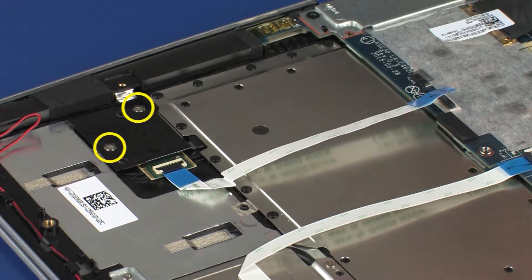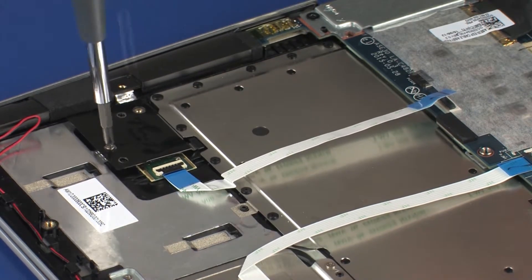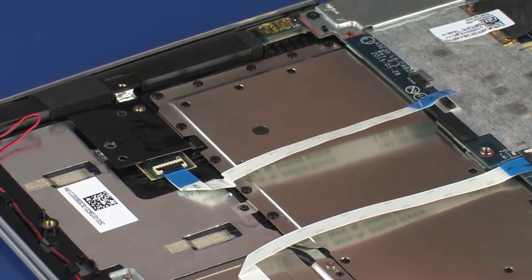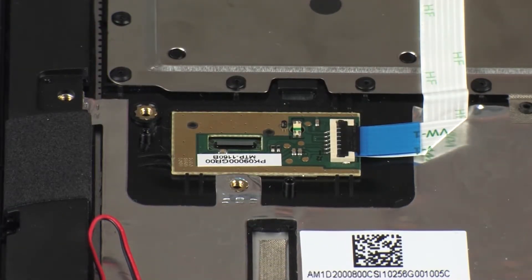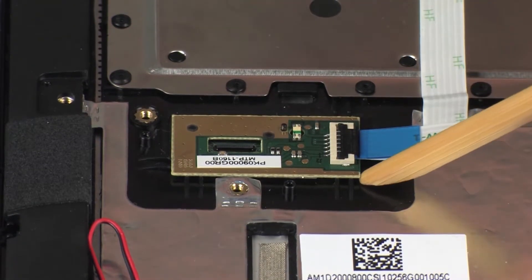Remove the two 2.2 mm P0 Phillips-head screws that secure the fingerprint reader board bracket to the top cover. Lift the fingerprint reader board bracket off of the alignment pins on the top cover and remove. Lift the fingerprint reader board out of its position on the top cover and remove.